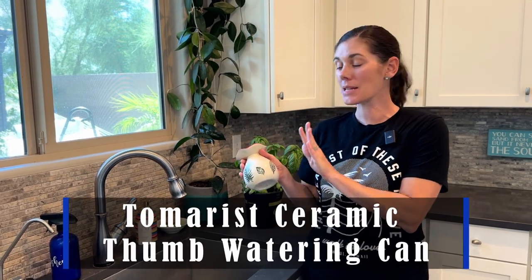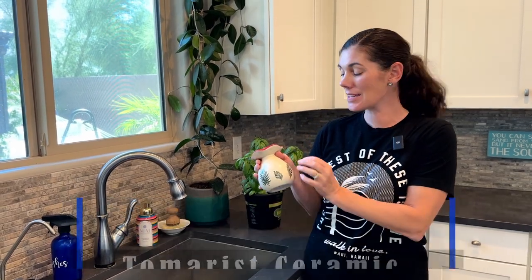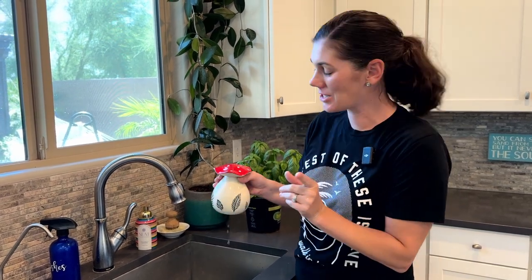Hey guys, this is the Tomarest Mushroom Watering Can. It's ceramic and it's actually a thumb watering can. What does that mean? Let me show you.